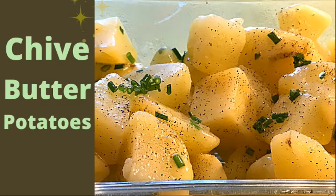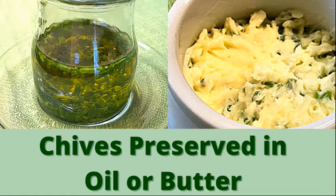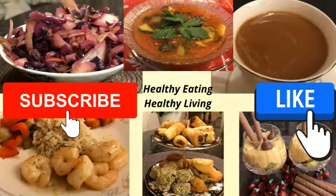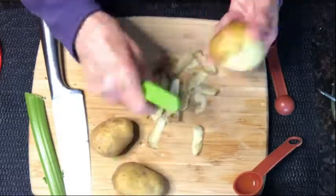Here is a special recipe to make potatoes with chive butter that is way more delicious than your standard recipe. Do you know how to preserve chives in oil or butter? Check out this video if you want to learn how. I'm Debbie. Welcome to my kitchen. If you like this content, click the like button and subscribe to my channel, and let's get started.